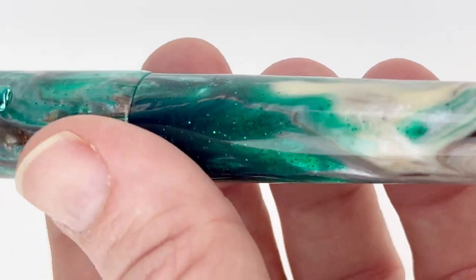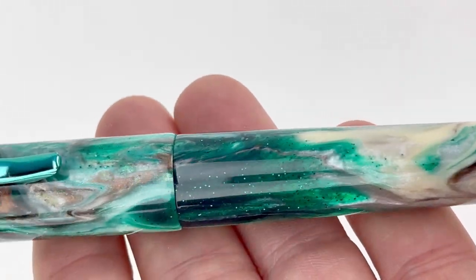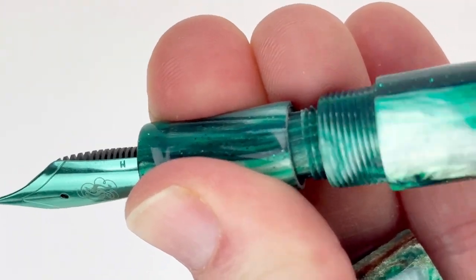If you've watched other Heinz fountain pen unboxings, you'll notice the logo on the finial again, which we really love. I think it's fun to see some consistency across different models from different brands. It's a threaded cap, and it's a cartridge converter fountain pen.